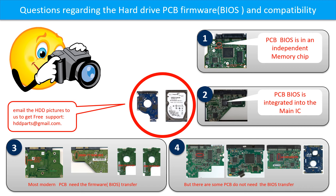We receive many questions regarding the hard drive PCB board firmware — also called hard drive PCB board BIOS — and the hard drive PCB board compatibility. Some PCB board BIOS are in the independent memory chip, as shown in the picture. Most modern hard drive PCB boards need to do the BIOS transfer before swapping the PCB board, even if the donor boards are identical with the original boards in hardware. We have to transfer the BIOS from the original board to the donor board so the donor board can work on the original hard drive.